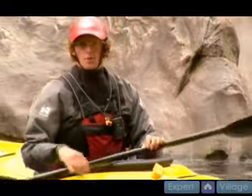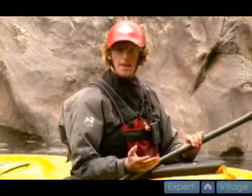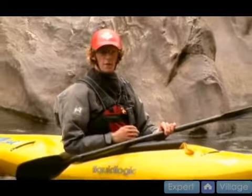Sometimes when you're paddling more constricted or more difficult rivers, you're going to have to get out in places that are a little inhospitable. When this happens, you're going to need a little bit more than just a grassy bank. This is just one of the myriad of uses for your flip line.